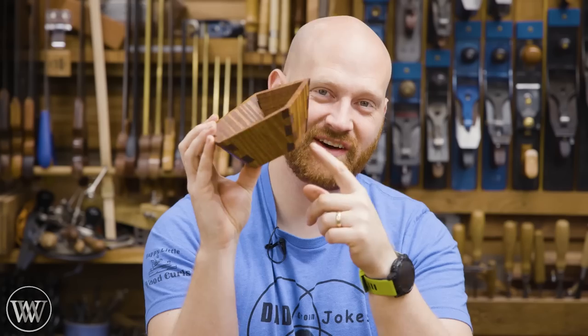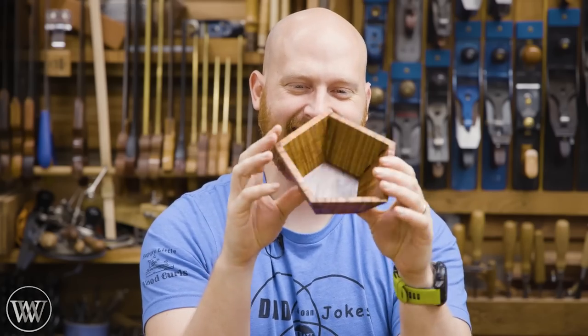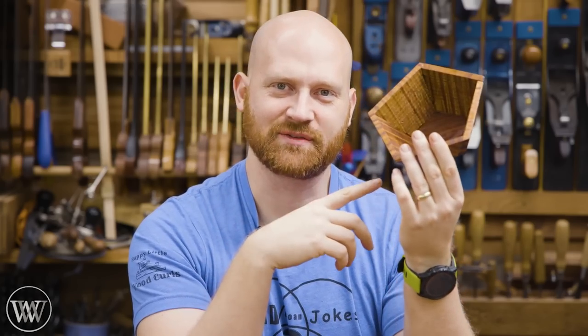Hey y'all, I'm James Wright. Welcome to my shop and today we are making a pentagonal dovetailed bowl. It's only taken me about seven years to finish this one. Let's dive in.